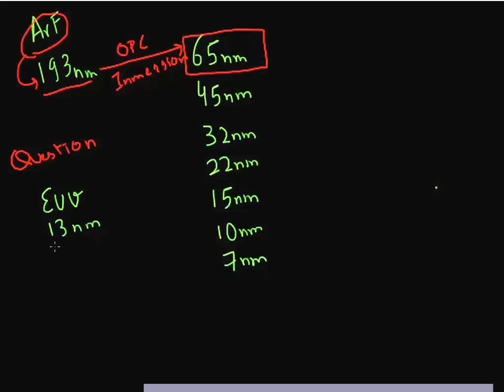The next generation of wavelength, which is in the extreme ultraviolet range, has a wavelength of 30 nanometers. But it's not supposed to intersect the industry roadmap till the 10 or 7 nanometer node.